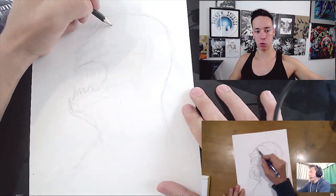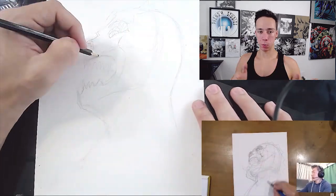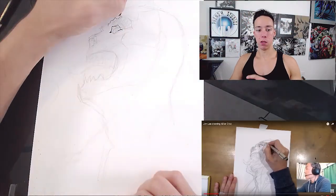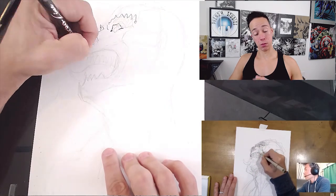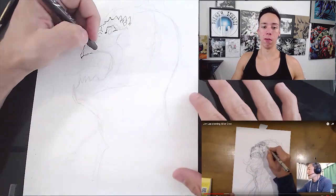If a drawing is too small, too big, or too much to the left or right — whatever — I'll skip to the end of the video, see what the finished product looks like so I can get it as perfect as possible. It doesn't always turn out like that; sometimes it'll still go off, but it's more accurate than if I didn't do it that way.